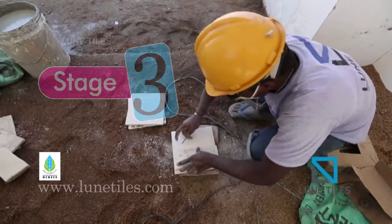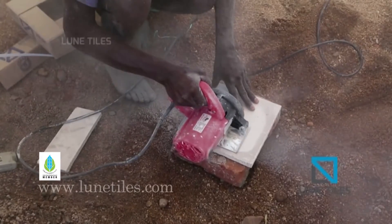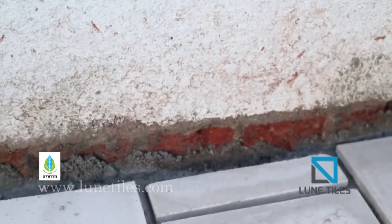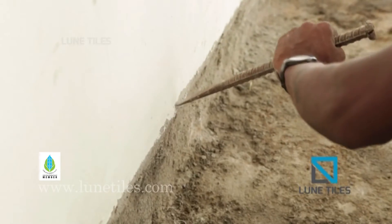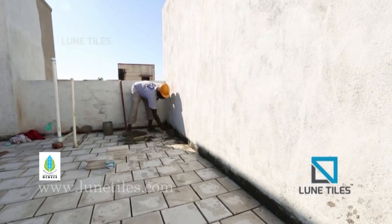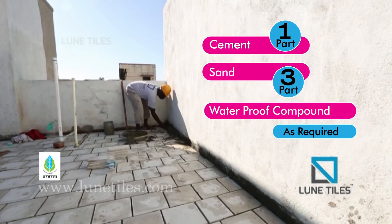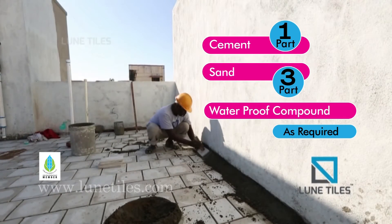Stage 3: For skirting tiles, cut Loony Tiles into two pieces using a cutting machine by marking it at the center. To avoid leakage of water at the side corners, groove the plastering area on the bottom of the parapet walls. Make a soft compound of cement mix at a ratio of 1 to 3, using 1 part of cement and 3 parts of sand, along with adequate water and waterproofing compound.